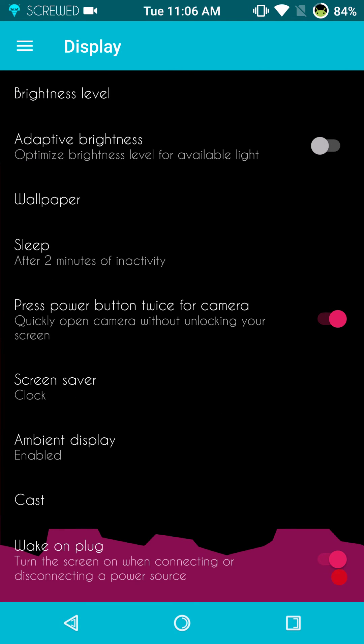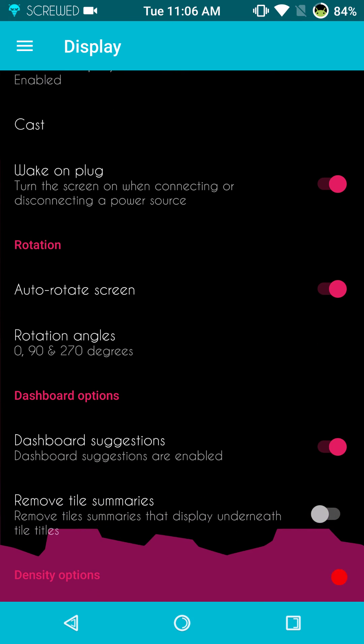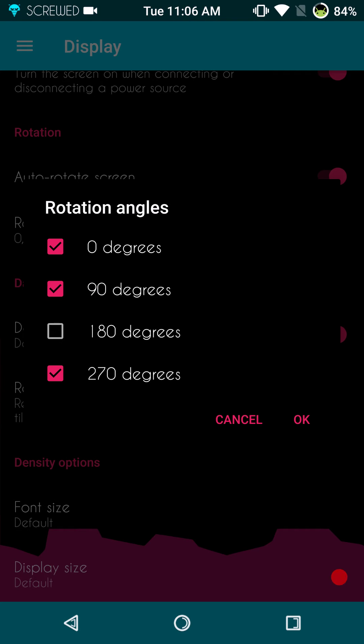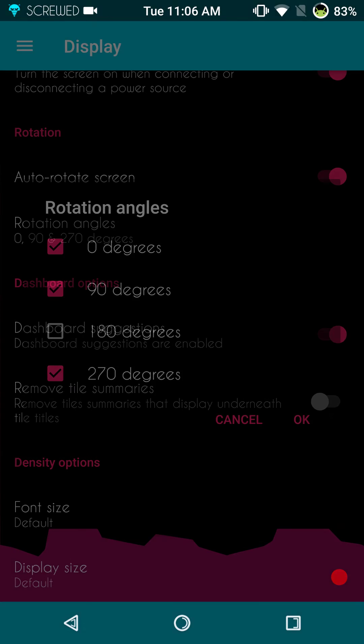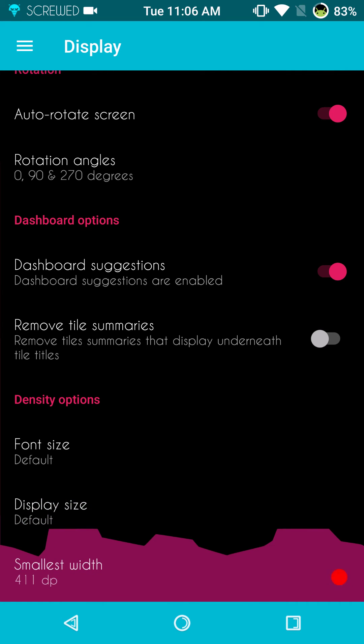I'm going to run through the display settings real quick, let you guys see what's in there. It's pretty much standard — I didn't see anything out of the ordinary. You have your ambient display and auto rotate screen. I did have my screen set up at 180 degrees. I did have to reflash this ROM — I was testing some other kernels and had a major issue with one of them, it wasn't the kernel's fault, it was mine, it was the way I flashed it. But it does work — if you click every one of those settings, the screen will rotate completely upside down if you want, or flip it 180 degrees.